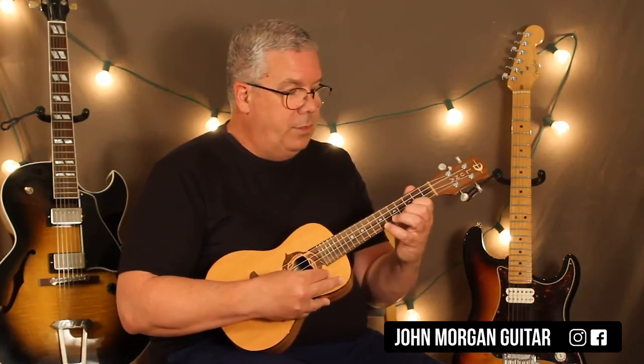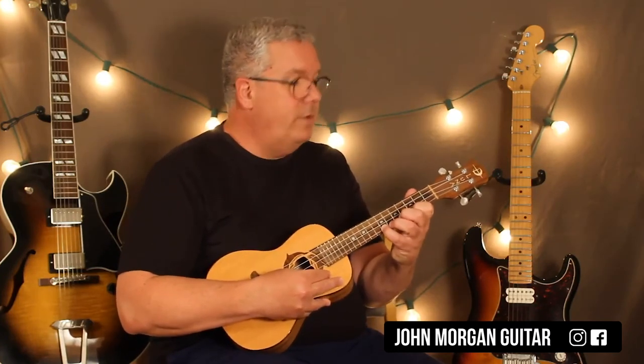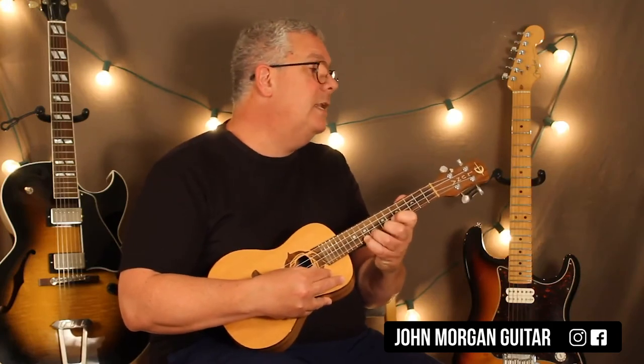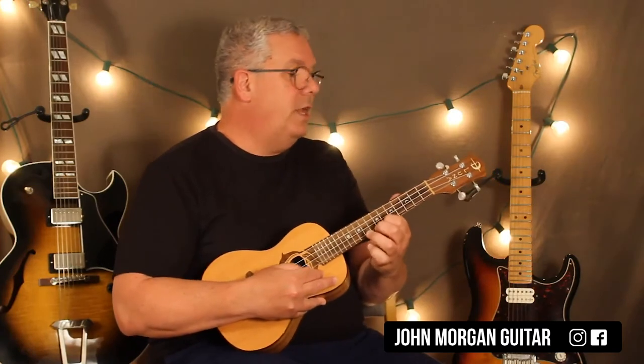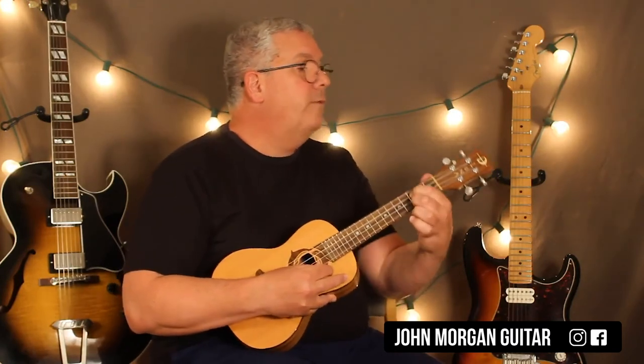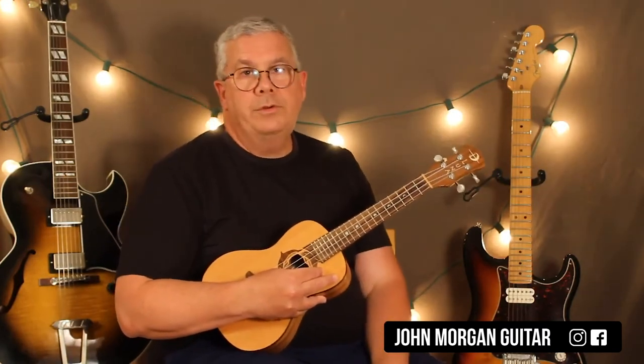Then first string three, seven, three, seven, three. Ten, nine, eight. Second string nine. First string eight, seven, six. Third string third. First string third. Open first string.